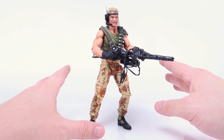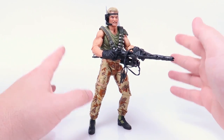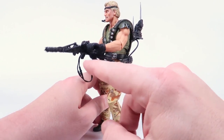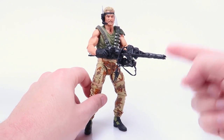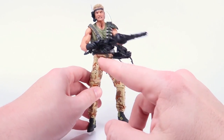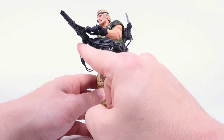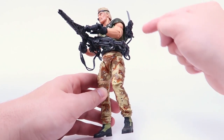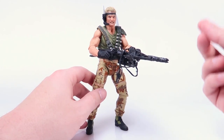Usually when I start these figure reviews I have them bare bones with no accessories attached, but we have to start a little differently here with Drake because of this crazy harness with his included smart gun. When you're pulling this guy out of the packaging, it's worth noting that the smart gun is attached to the figure via this little cable — it's a light pliable plastic attached to the gun and to his back, so it all comes out of the packaging as one piece.